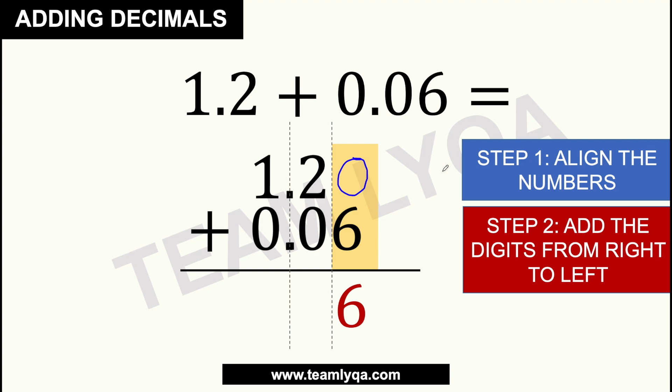Next column: 2 plus 0 gives us 2. Then we have the decimal there — they're lined up — so we place the decimal in the final answer there as well. And then in the first column, 1 plus 0 gives us 1. So 1.2 plus 0.06 is 1.26. Again, it's the same thing: align the numbers, be mindful of the decimal — because that is our marker — and then add the digits from right to left.